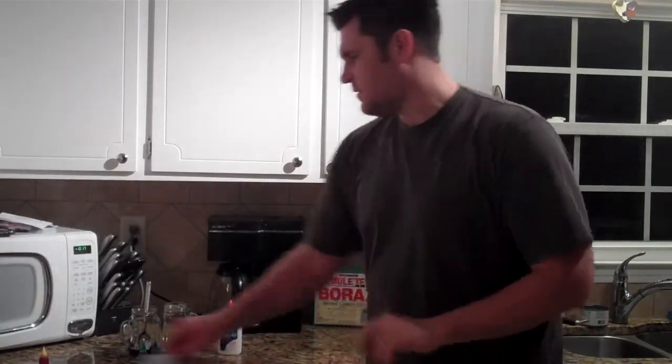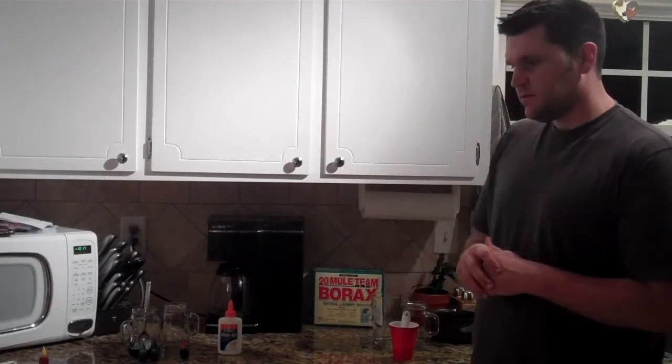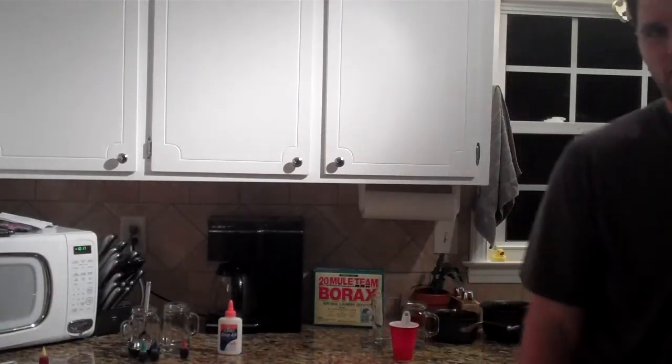I've already got one pre-mixed here and we'll zoom in on that to give you a little idea of how we're going to do this and make some flubber. Alright, stay tuned, we'll zoom in here shortly.